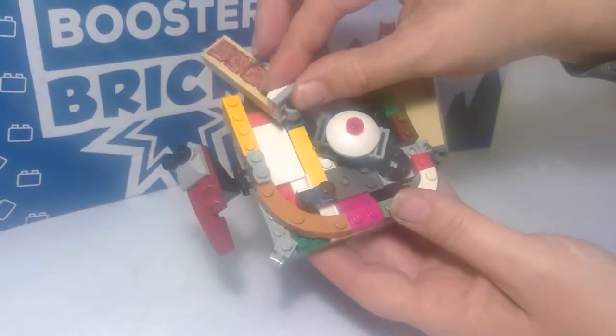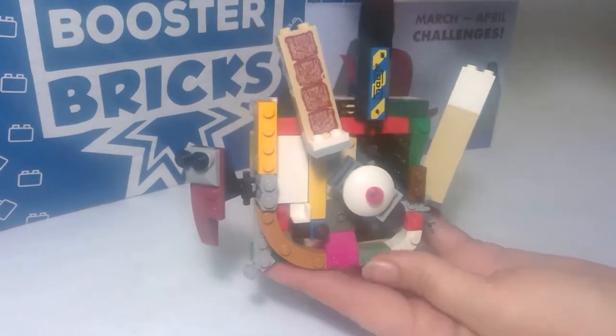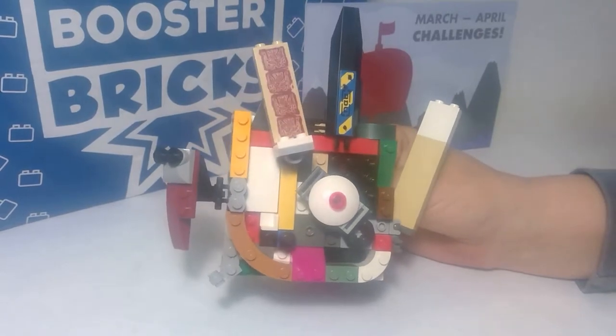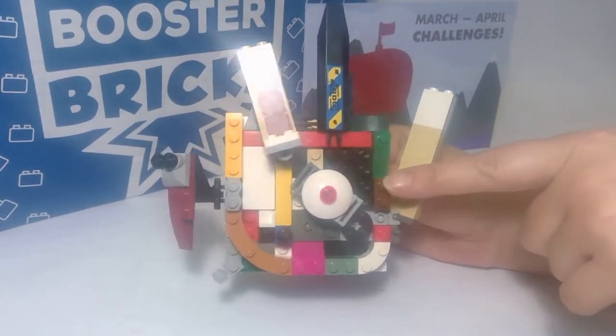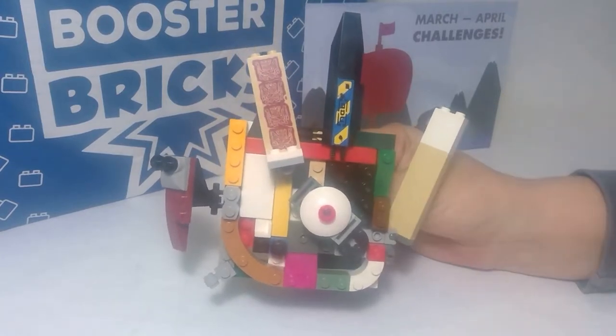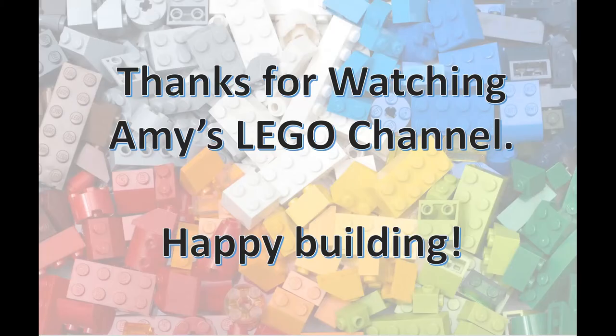That one's not very secure, but it works for a picture. There's my Viking shield, and I used every single piece. What did you guys come up with?